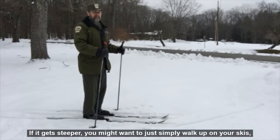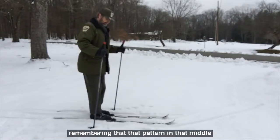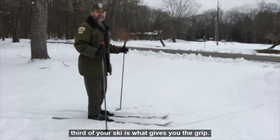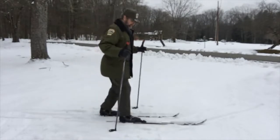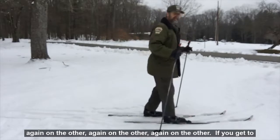If it gets steeper, you might want to simply walk up on your skis. Remember that the pattern in that middle third of your ski is what gives you the grip. You need to shift all your weight onto one ski, then the other, and repeat.